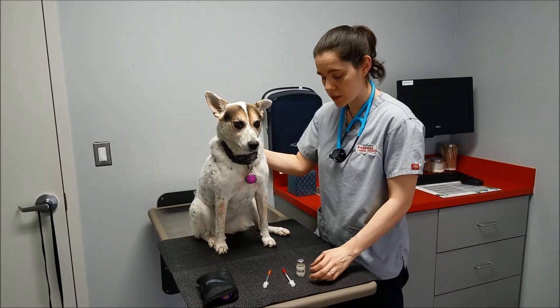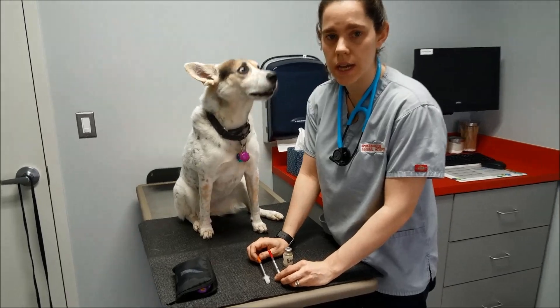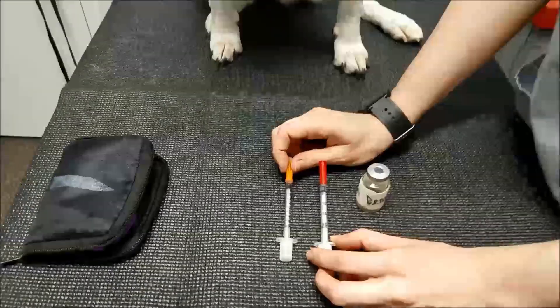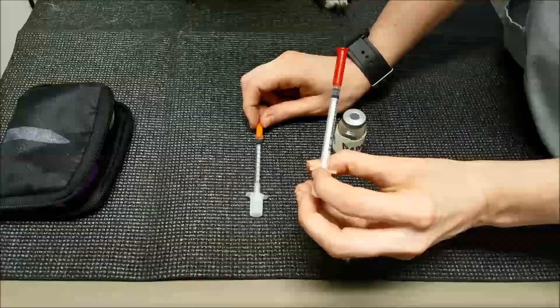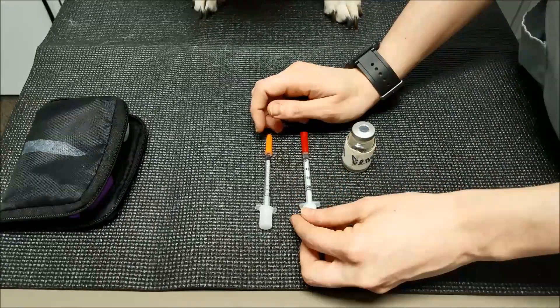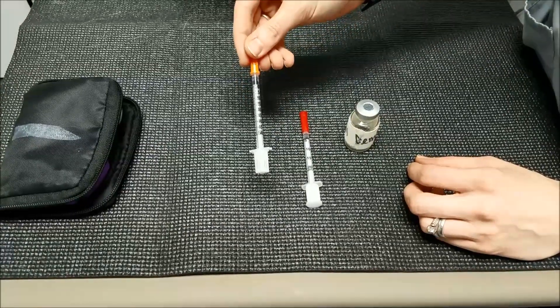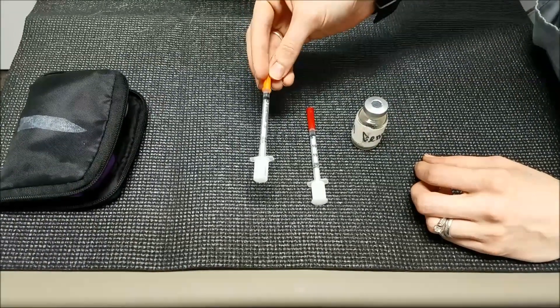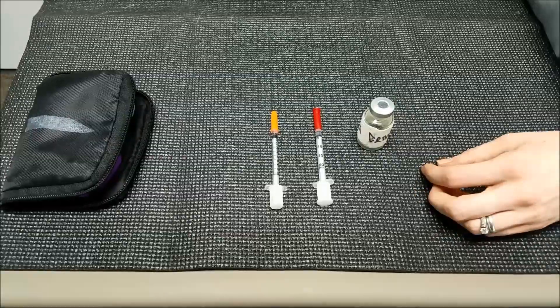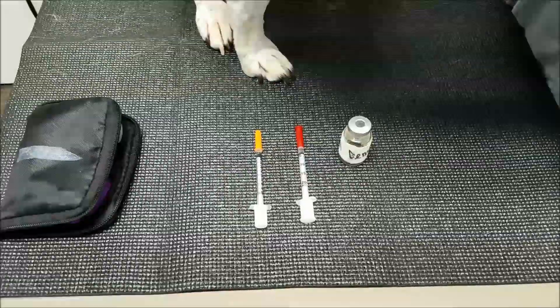And now we're gonna do our insulin injection. I wanted to note that there are two different types of syringes that you're going to be experiencing. One's a U40, which is basically meant only for a U40 insulin such as Vetsulin. And then we have the U100 syringes that are used with U100 insulin, such as Novolin N.